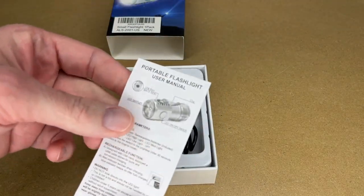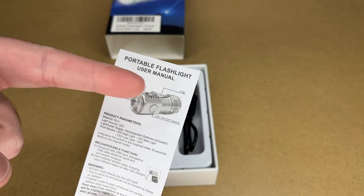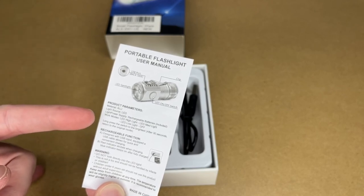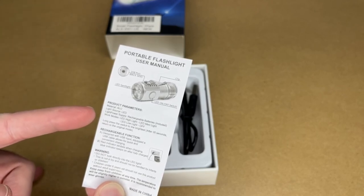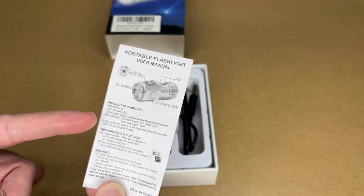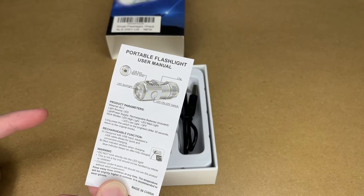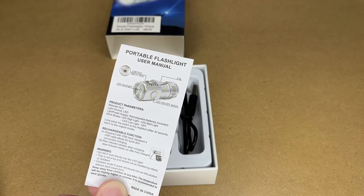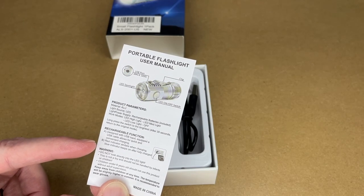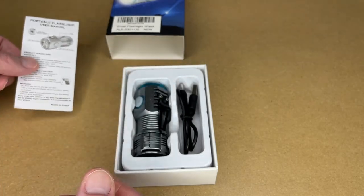So let's get this open. Here we have a manual. It has a USB port for charging, LED spotlight, on-off switch, and a clip. It's made of aluminum. According to the Amazon description, it has an 850 milliamp hour battery. It has a couple of modes: high, medium, and low. If you long press the switch, it turns on to the brightest setting, which is 111 lumens according to the Amazon description. That will stay on for 30 seconds and then go back to the original mode. There's a red light that will flash when it's charging, and then it will turn blue when it's fully charged. There are also some warnings, like keep it away from children and don't look into the light.